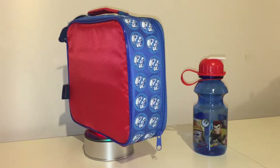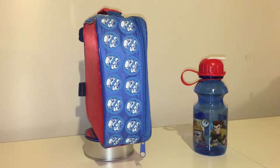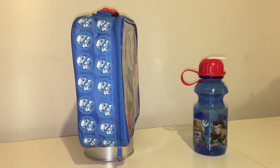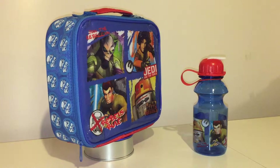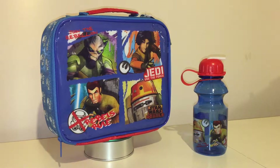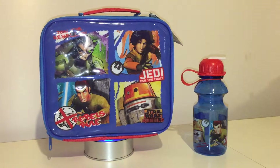This is the Star Wars Rebels lunchbox. There's another really nice one that came out just at the end of 2014 which is in the Disney Store - a Disney Store exclusive - which I don't have yet. This one I found in Asda.